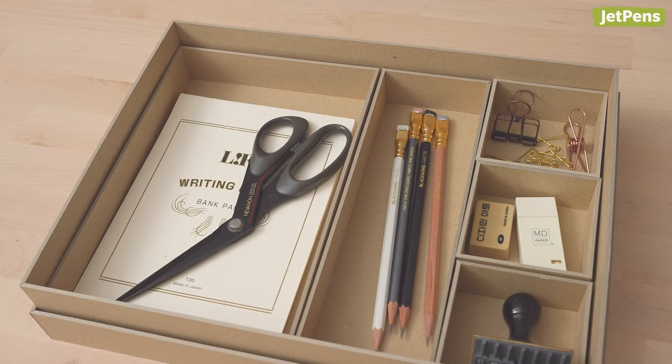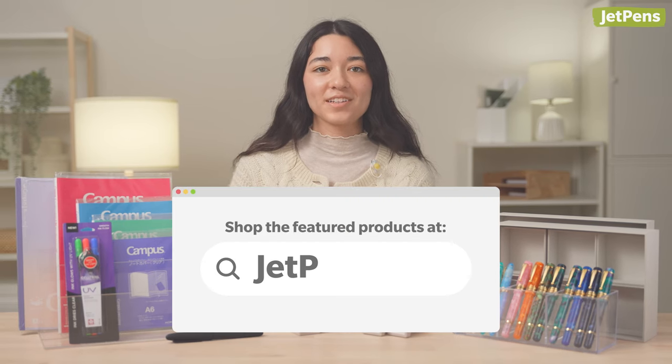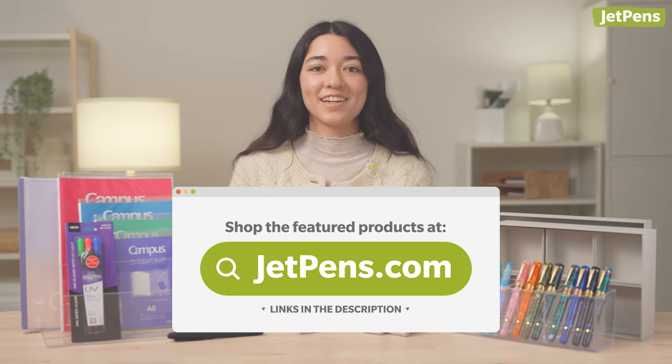Today I'll be showing you some of our favorite stationery releases from March. Stick around for over-engineered stamps, gorgeous fountain pens, and some unique organizing accessories. You can get all of these products at JetPens.com by clicking the links in the description.